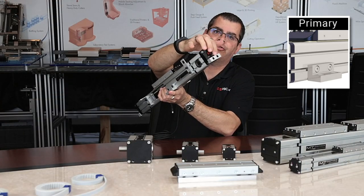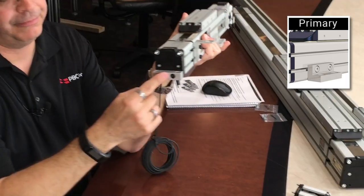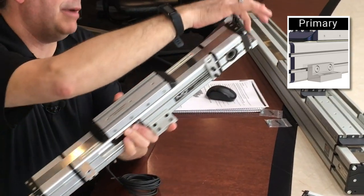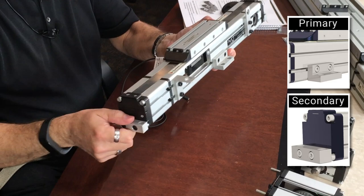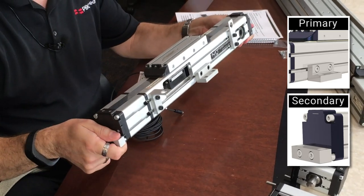On both ends we have what's called our end cap mounting kit. This end cap mounting kit should be used as a secondary mounting device and not used alone. Together, the kits on the ends and midsection can make for a very stable mounting system.